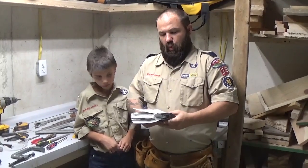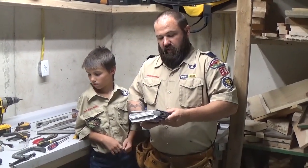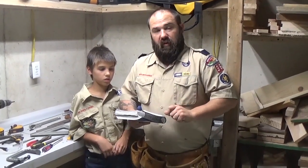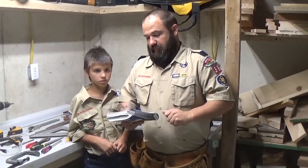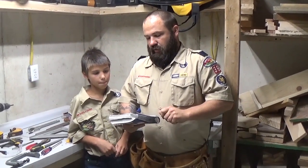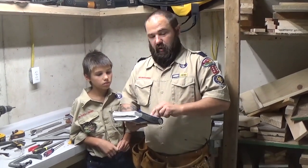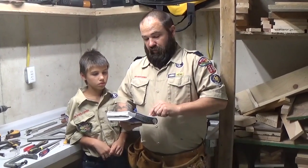So let's talk about the requirements. Number one, learn about some basic tools and the proper use of each tool. Learn about and understand the need for safety when you work with tools. With the guidance of your Webelos leader, parent, or guardian, select a carpentry project and build it. List the tools that you use safely as you build your project. Create a list of materials needed to build your project.